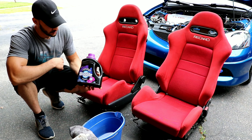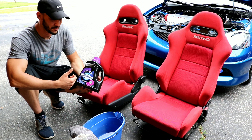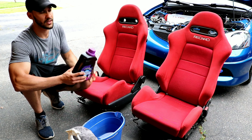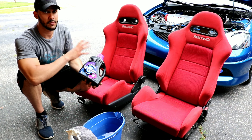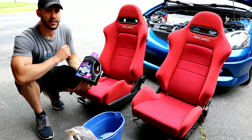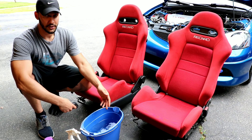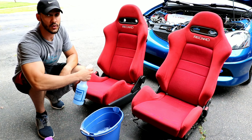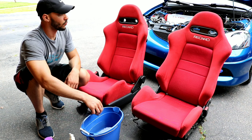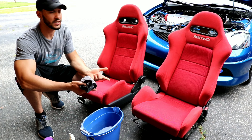This is the magic right here — Woolite for dark colors. You can get this at your local Walmart and it's not too expensive. You're only gonna need a little bit to get the seats done. This is very safe for colors, especially for Recaro seats. I've used it on several seats and it works really well — it gets rid of all the grime and dirt. Lastly, you just need a rag and a bucket of clean water. Spray the seat, soak it with your mix, scrub with the rag, dump the rag in the water to clean it, and repeat as many passes as you need.